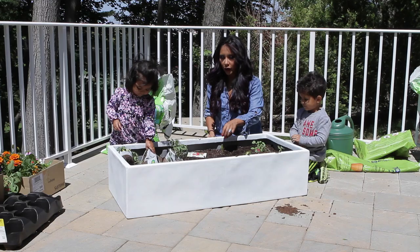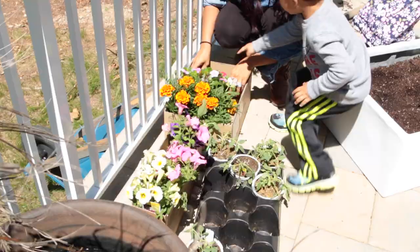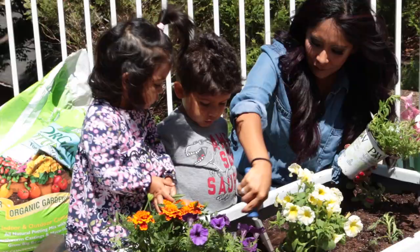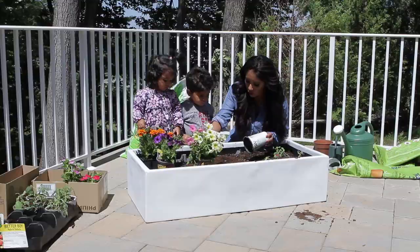So I think we're good with our food. Now we're gonna do some nice flowers. What's your favorite color? Sneeze on our flowers. Bless you. Oh, that's pretty.